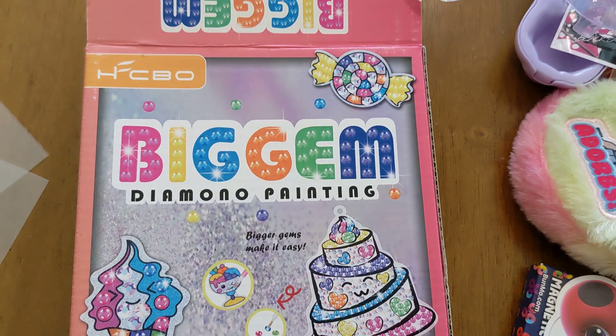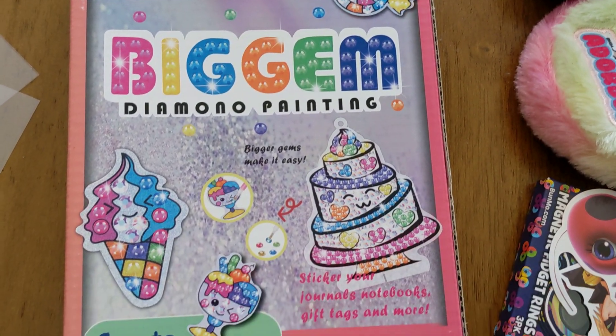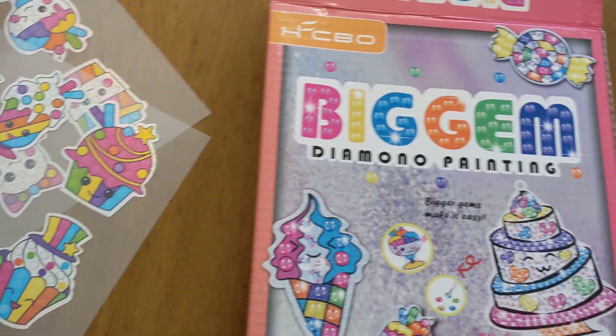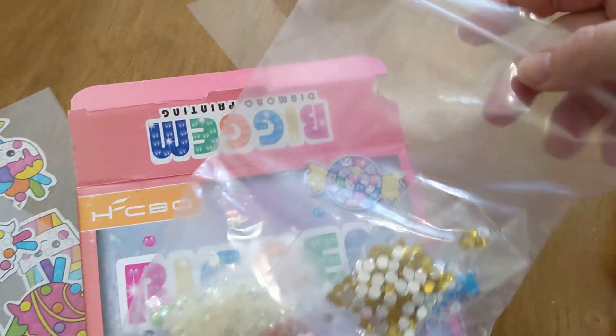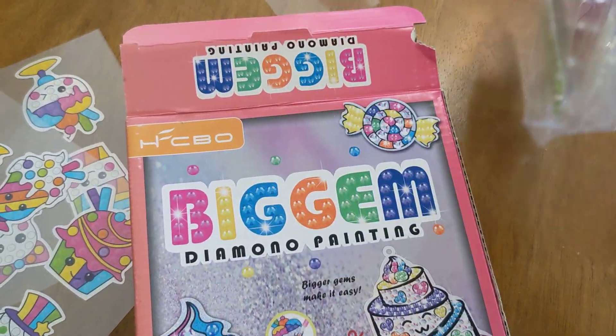Hi everybody, welcome to the Strawberry Anya channel! Today we are making some gem art — we've never done this before, so we're new to this, but it looks like a lot of fun. We already opened it up and here's what came in the box.